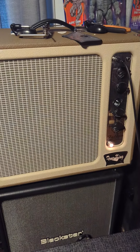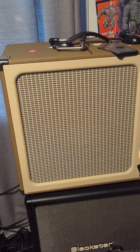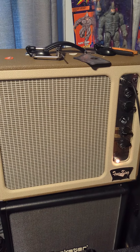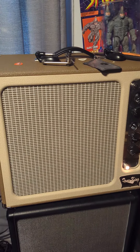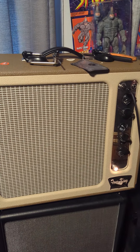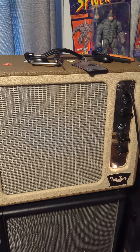This is a Tone King Falcon Grande — bought it, but I was never really happy with the sound. So I've done a lot of changes. I changed the speaker; it now has a Mystic Link Audio 30 speaker, and I put some old RCA 12AX7s in there. I left the power tubes the same.